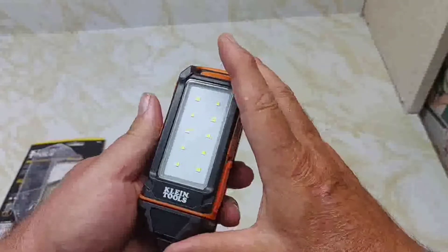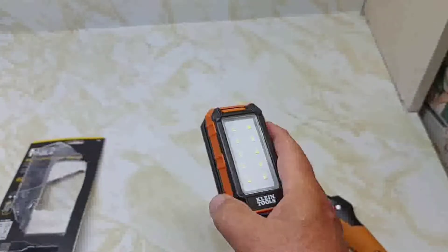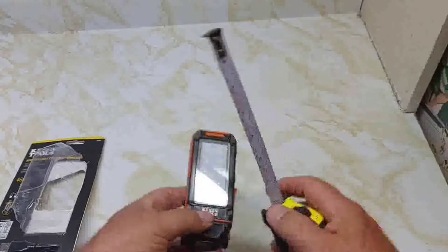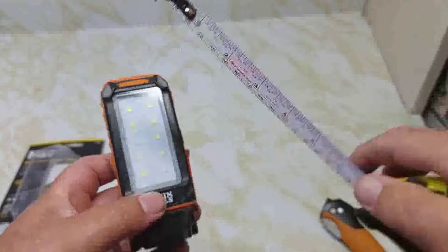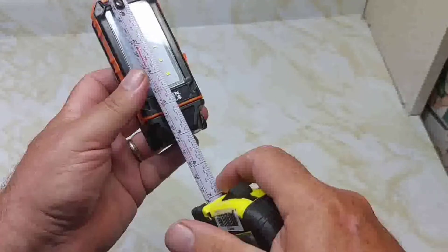It's small — not overly big. I'll measure it here. I think it's a little over 2 inches wide, yeah, just about 2 and a quarter, and maybe about 5 inches long.